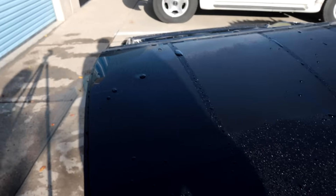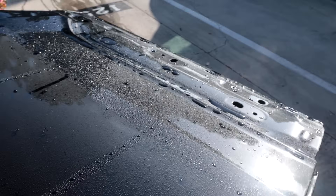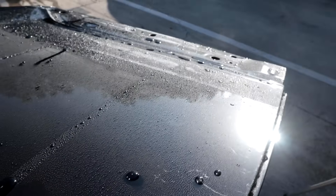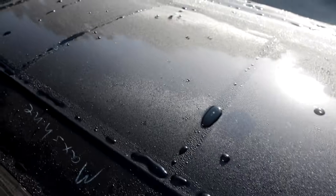This was later in the afternoon, about 5:30 PM, and it was probably about 65 degrees out. So it wasn't a really hard, hot flash — it was actually just kind of nice out. I had to wait a good 30 minutes for that panel to dry, but we keep inspecting it throughout the whole time.